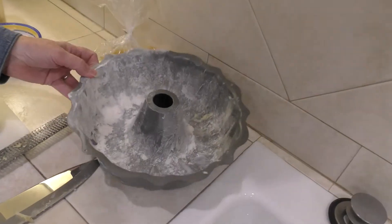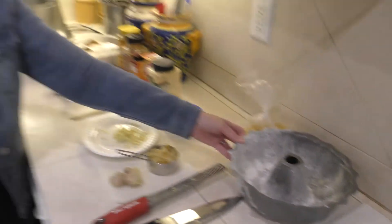Welcome back to Everyday Cooking with Ann. It's the holiday season and we are going to make three ginger gingerbread — it's a Bundt cake. To prepare for this recipe, I've already buttered and floured our Bundt pan that we're going to be using.